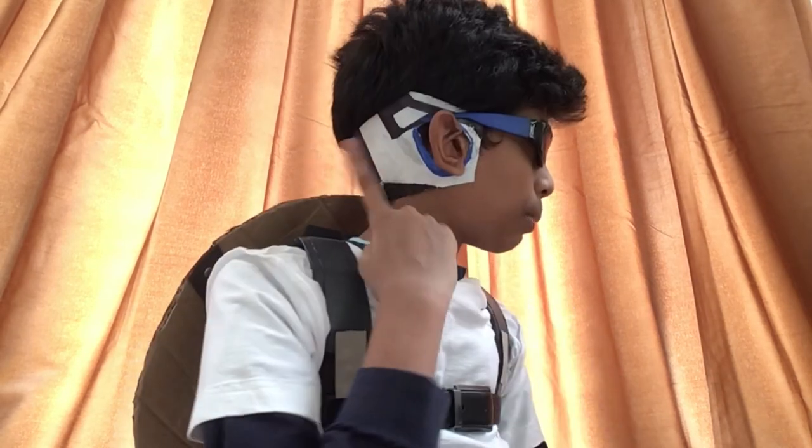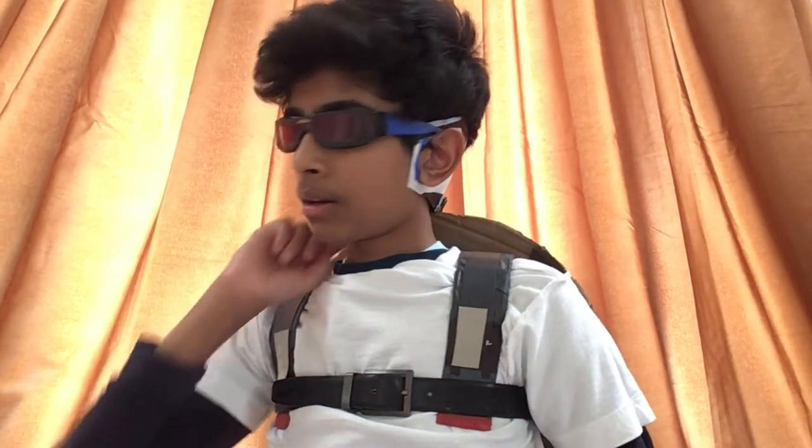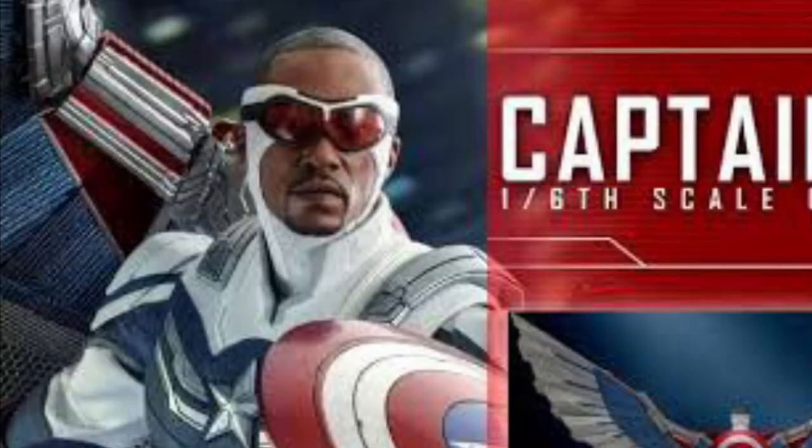Before I start, I'd like to mention that these goggles come in two different types. One you can wear with the back strap from Falcon and the Winter Soldier episode 6, where he wears the Captain America suit for the first time. If you don't want that, you can always remove it and wear just the goggles — this version works as Falcon goggles from the second Captain America movie or from the Avengers movies as well. For reference, I used a key picture and some references from the show.